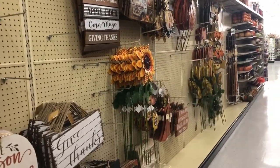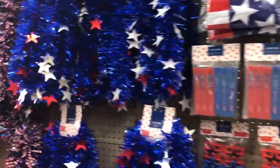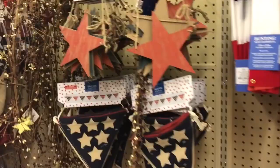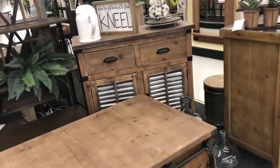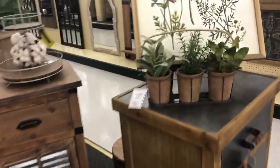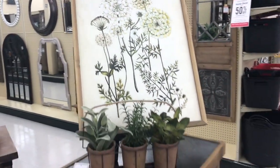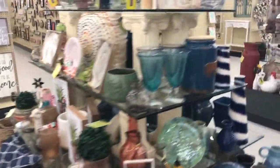We're not even going to look at the fall side today — let's concentrate on summer still. I'm going to head back to the paper crafts, but if I see anything along the way I will be sure to stop.